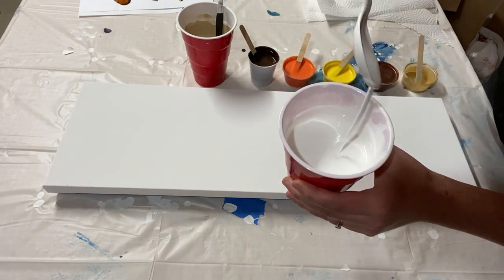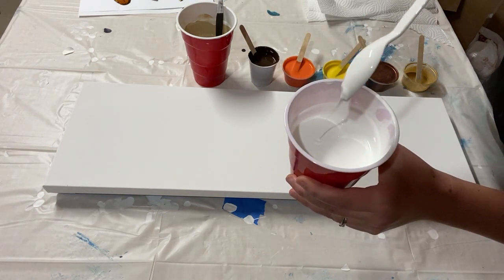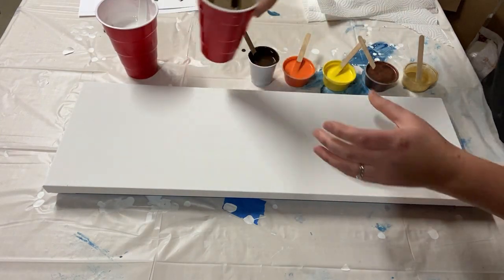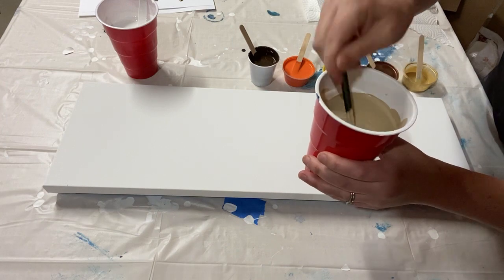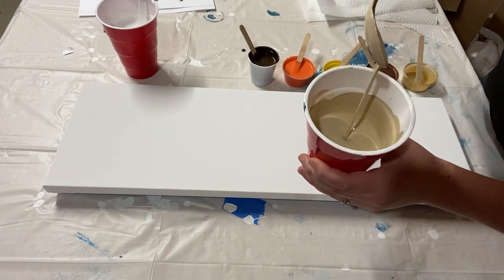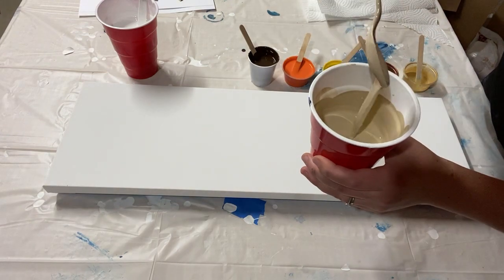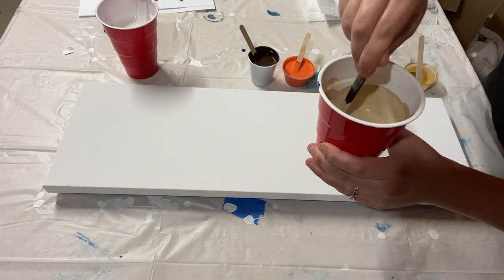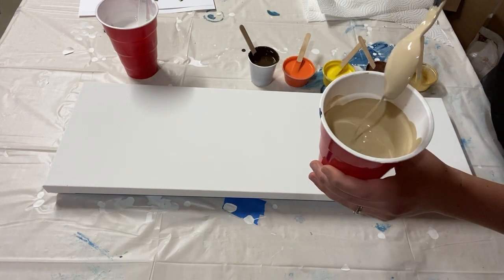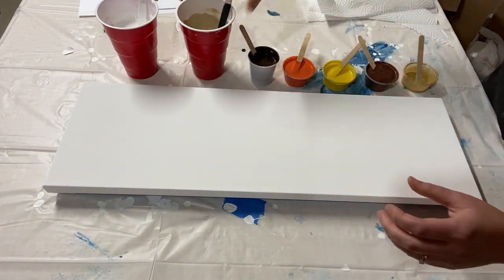You see how thin that is? It pretty much runs straight back into the cup. You can watch a video of how I test the consistency for Dutch pours in the link popping up. So I also have this light tan, which is actually a house paint that I made a little bit lighter by adding some white. This is going to be a split base Dutch pour.